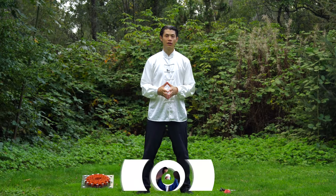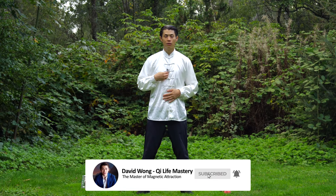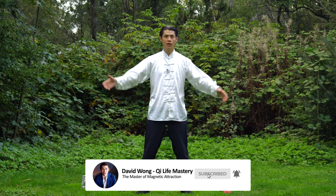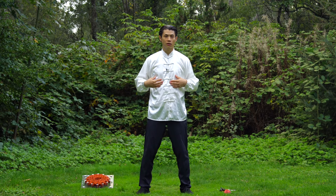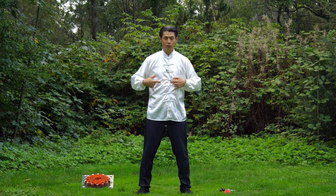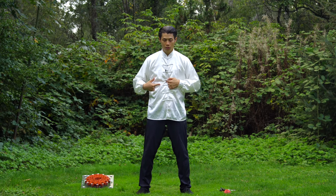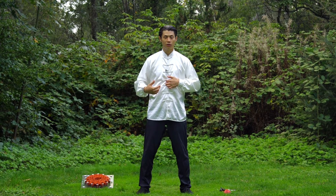Now we're going to show you how to connect another vital part in your energy center, which is your heart. So what we'll do here in this lesson is to connect your mind, your third eye, to your heart chakra, which we're going to represent with your solar plexus for now. You feel the solar plexus is the soft spot, sensitive spot, right between your chest, between your ribs where they meet and about an inch below there.